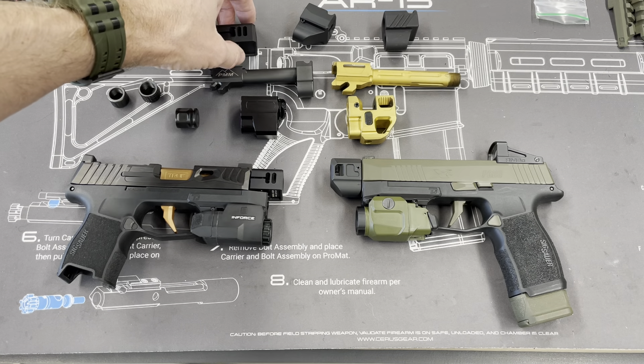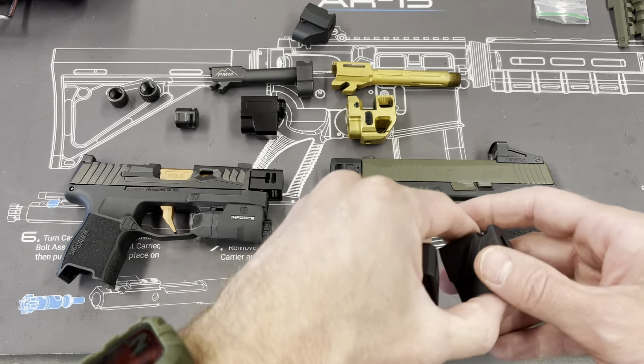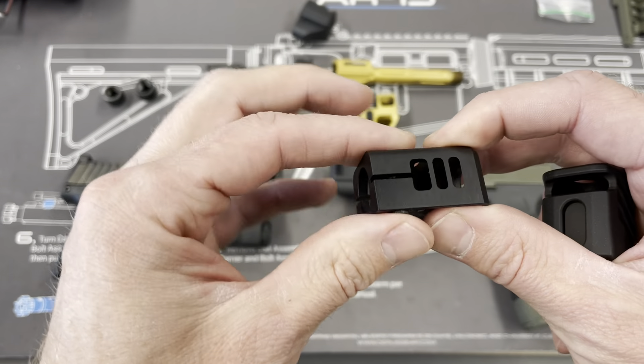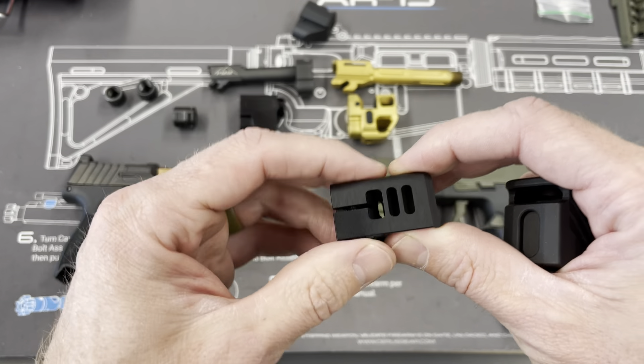What I want to look at is the basic differences in design. So we've got here the Archon Manufacturing comp, and you've got screws on the bottom to tighten it. This design tightens it down on the thread so it can't come off.